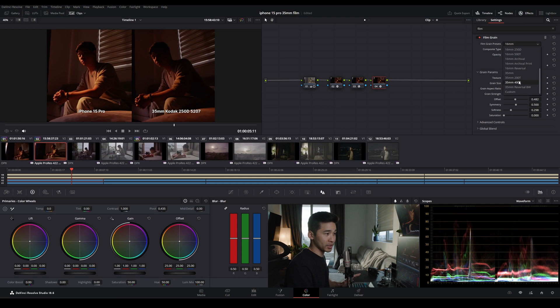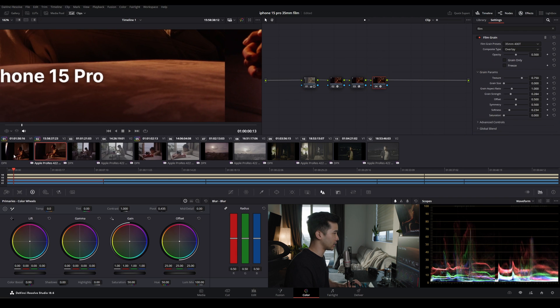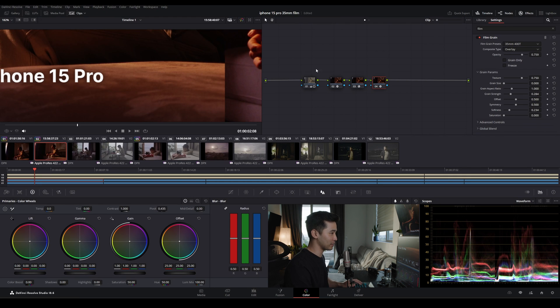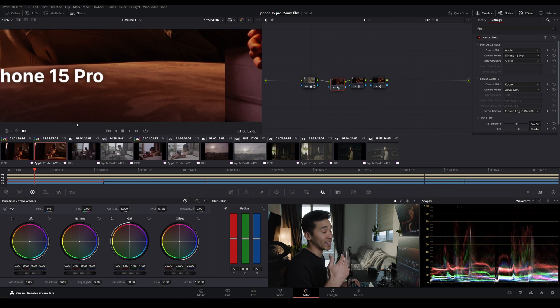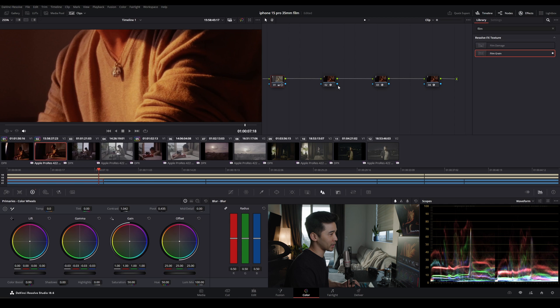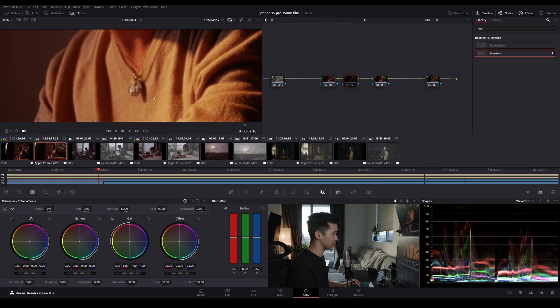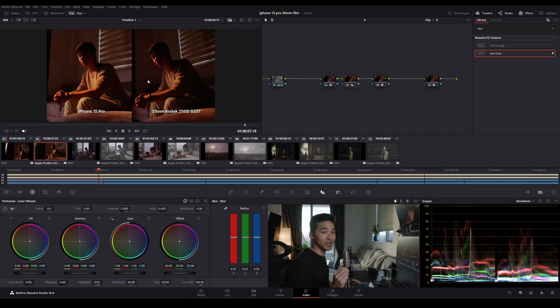Now let's add film grain. We'll add it to the node after halation because order of operations matters — we don't want to add halation to grain, so grain goes at the end. You can see the texture on the film and how it moves, and we'll try to emulate that. I'll go with a little less opacity to make it more noticeable but not overdone. It might be hard to see on YouTube because compression is the first thing to kill grain. Really just two nodes to get there — Color Clone got us 95% there, then one more node for contrast and exposure. I'll also add one more node with a slight softness using radius; the sweet spot is 0.52, which takes that digital edge off and adds a subtle touch of softness that film has.